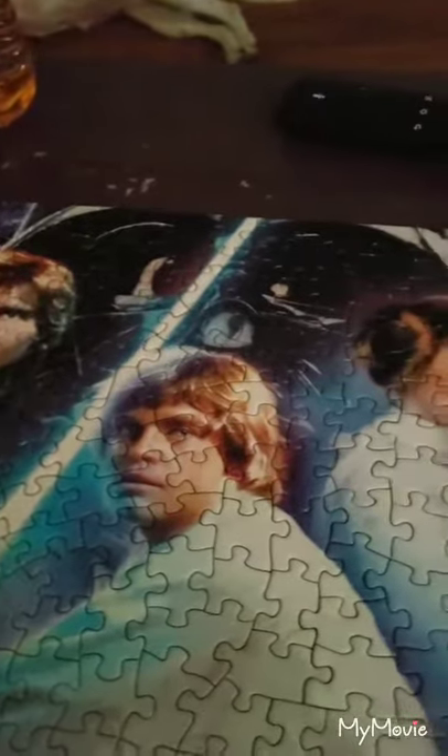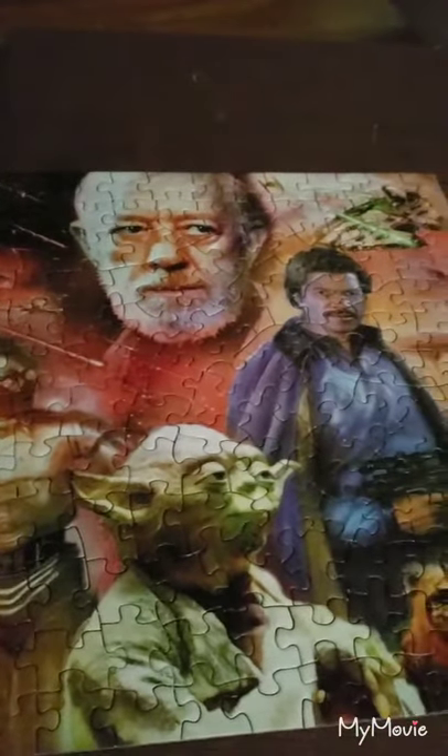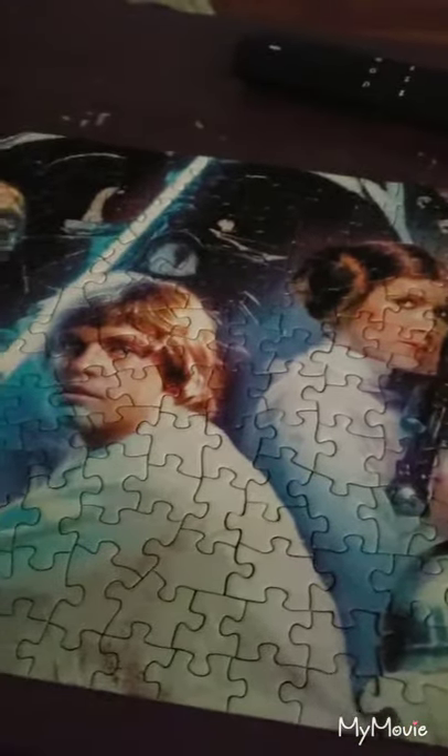Adding it to the collection of other puzzles and sci-fi stuff — my Harry Potter stuff that I have in my office all around. I hope that helps you with what to do with your puzzles.